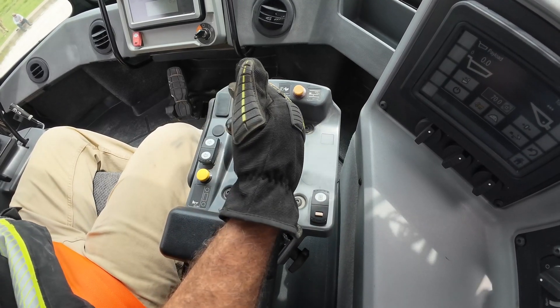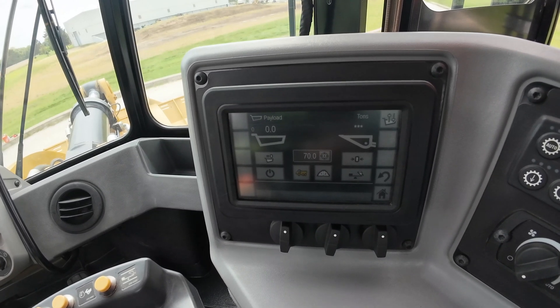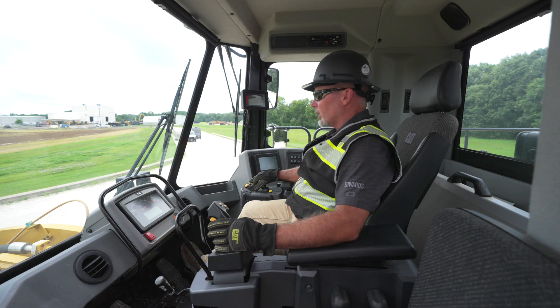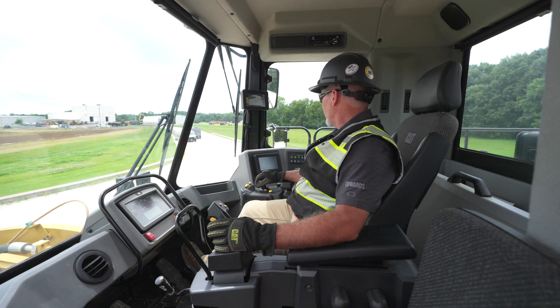We have our throttle lock on here. Next we have our cap payload — we're able to enter a desired payload number and store it with a quick button right here without taking anything off what we're doing. It will count down the payload and tell us the exact weight of what we're putting into the trucks or hoppers.